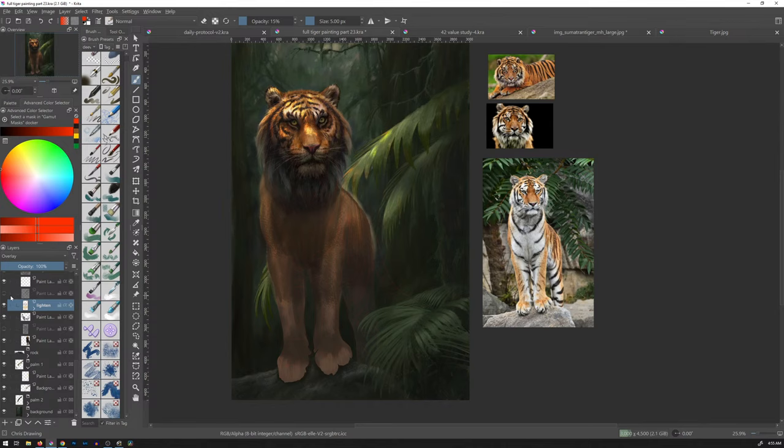We had a layer for darkening up the palm fronds in the background. I think I'm going to keep them light, I'm going to remove that. Yeah, I think that's fine. What is on this paint layer? I don't think anything's on this layer.